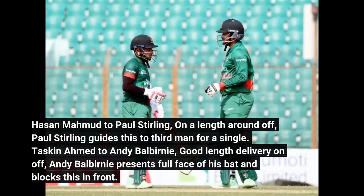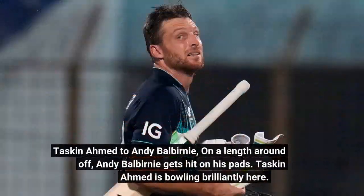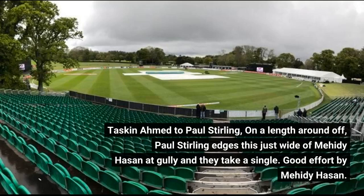Tuskeen Ahmed to Andy Balbany — good length on off, Andy Balbany presents the full face of his bat and blocks this in front. On a length around off, Andy Balbany slices this to point. Good length outside off, Andy Balbany shuts this towards short cover. On a length around off, Andy Balbany gets hit on his pads. Tuskeen Ahmed is bowling brilliantly here. Tuskeen Ahmed to Paul Sterling — on a length around off, Paul Sterling edges this just wide of Mahidi Hassan at gully and they take a single. Good effort by Mahidi Hassan.